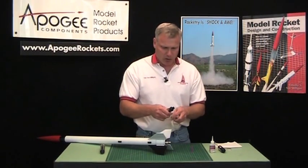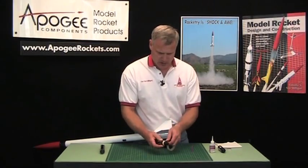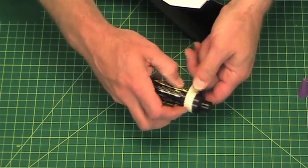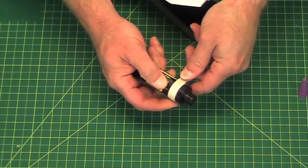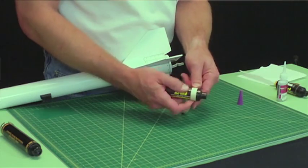So then what you'll do is build up a ring using tape like this. Just go around and around until you get enough thickness where the engine no longer slides into the tube. It's probably going to take about six or seven times around the perimeter to build up enough thickness. But you get the idea.